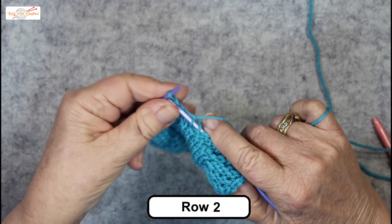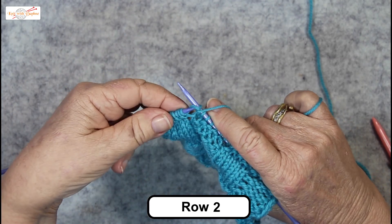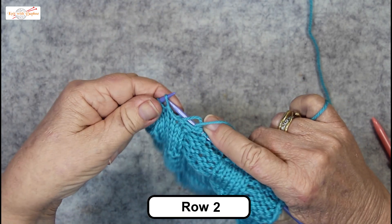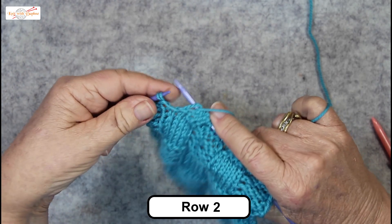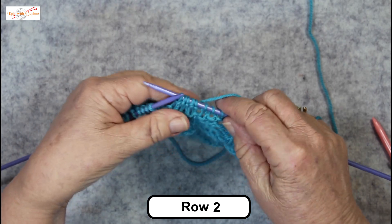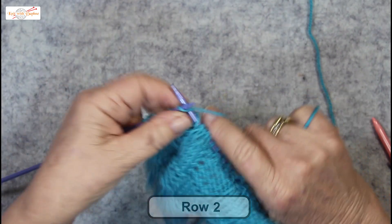So we knit another five and we purl again, dropping the spare loop — two, three, four, five — and just give them a little even out, then knit six to finish the row.